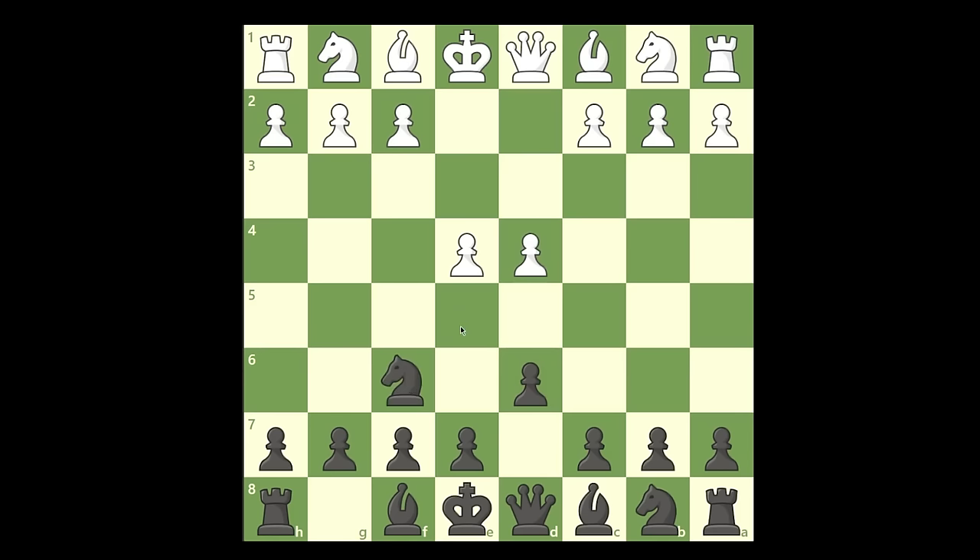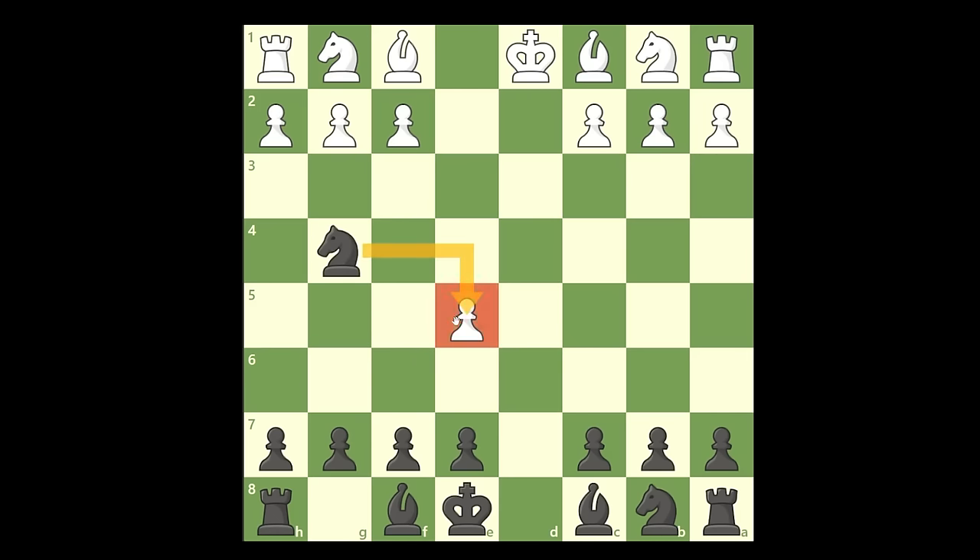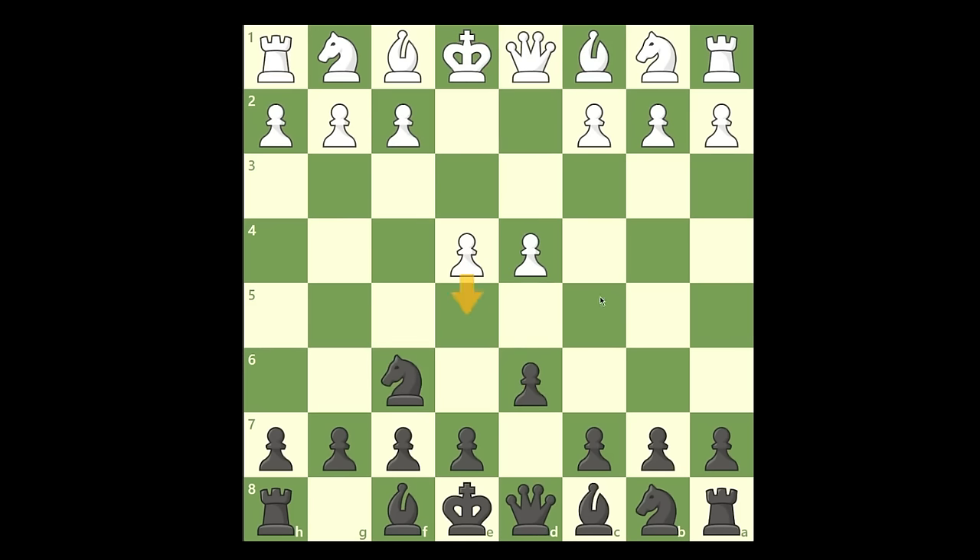Now, I told you there was a trap because he can push in the center. But if he pushes, he's lost. What you're going to do is take in the center. When he takes back, it opens up this file, which allows you with the queen to take the other queen. Now this king can never castle. And when he takes back, you have a double attack — you put the knight on g4 and you're attacking two pawns he cannot defend. If he tries to push a pawn to protect one of them, he loses because of the fork, losing a rook. So pushing in the center straight away is not a threat.